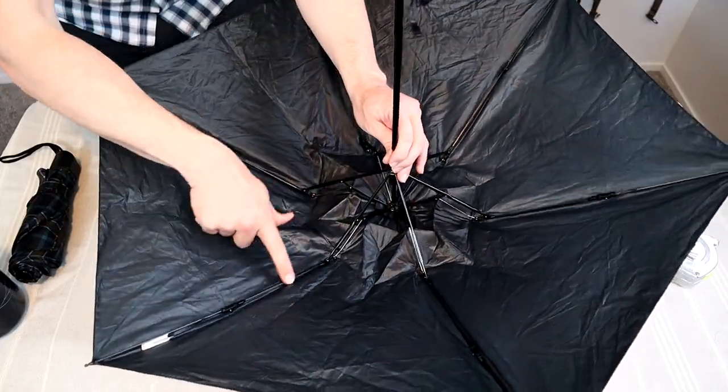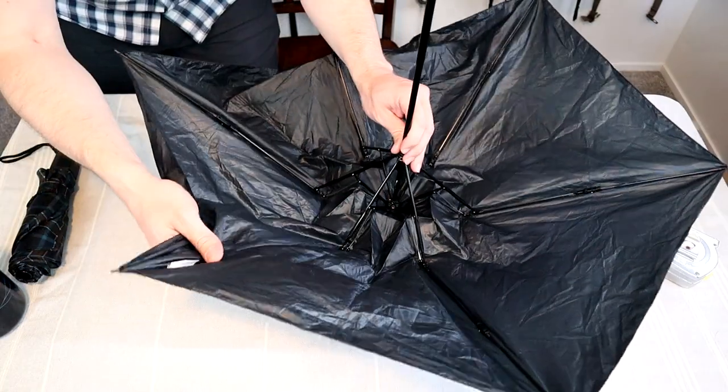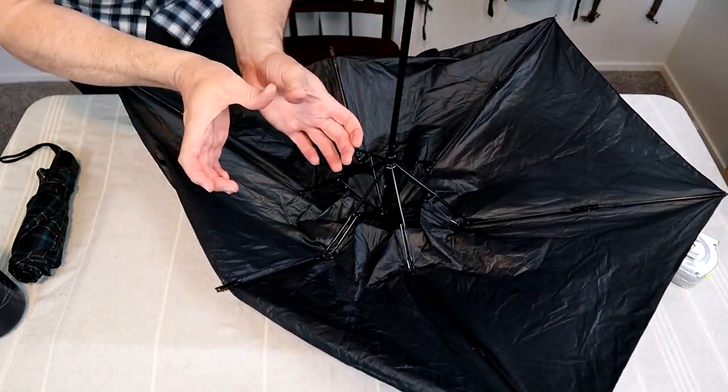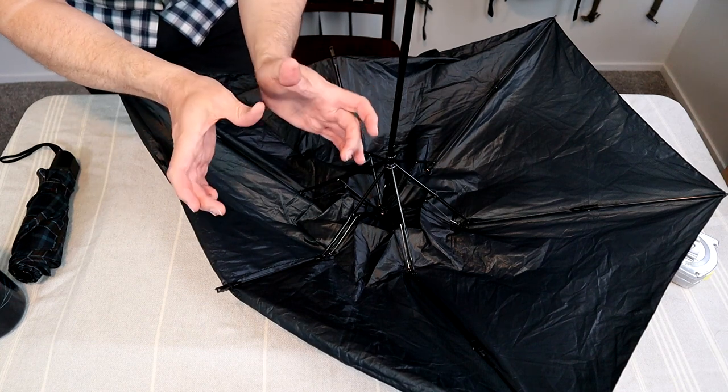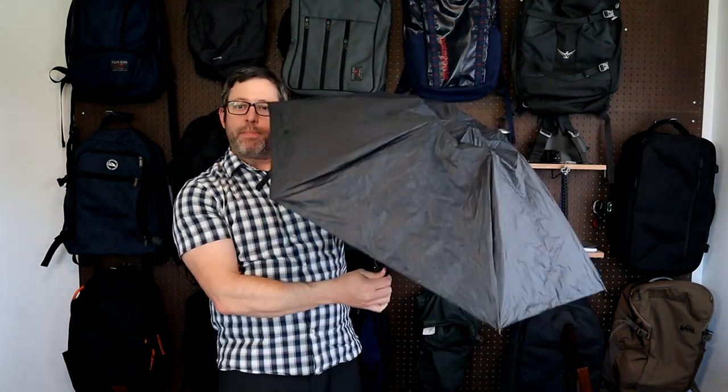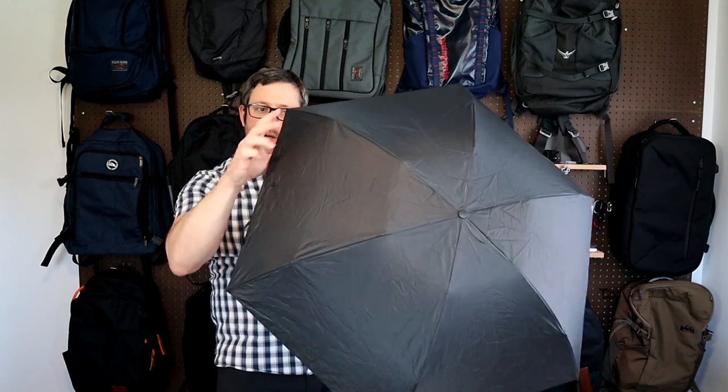The way they make this so small and light is by having these carbon fiber ribs with a little hinge in them. You fold the ribs all back so the folded size is smaller than a regular travel umbrella. It's fairly easy to open — just give it a little shake before you pop it open and you should be able to get it open without having to pop all the ribs out manually. As you can see, the canopy is a little bit small, but it is wide enough to cover your entire body.